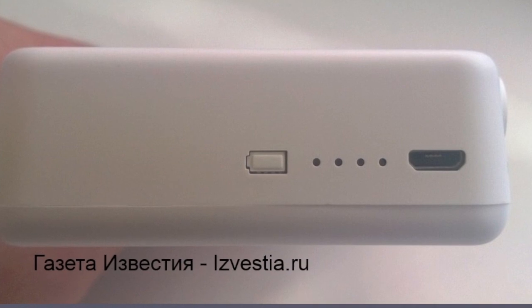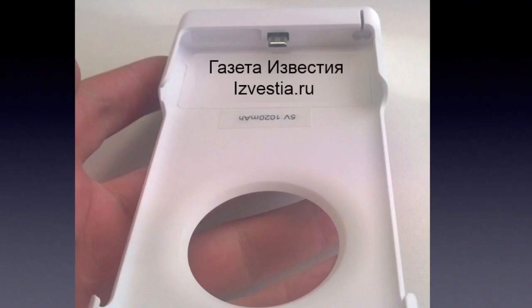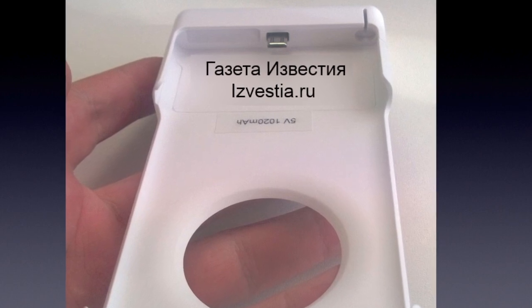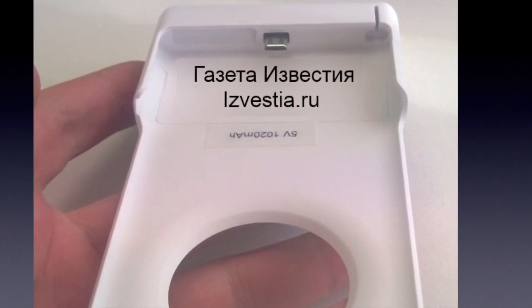On the side, I think that's a battery meter and a micro USB port for charging. And here's another look at the other side — I'm guessing that's the micro USB attachment for the extra battery.